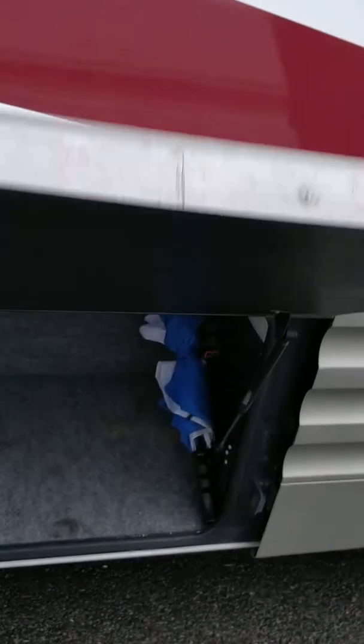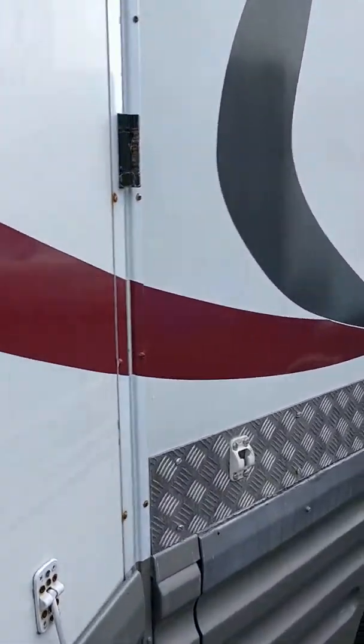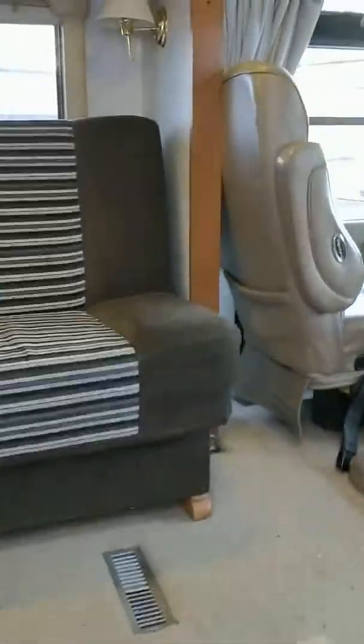Ten meters long, loads of storage. In here for example there's a ton of storage under here, outside radio, plug socket and more storage. It's inside where everybody is interested in looking at the Winnebago, so we'll head up the steps.